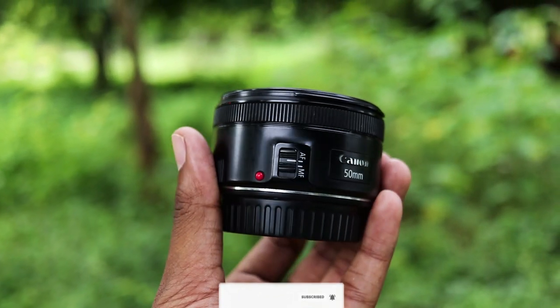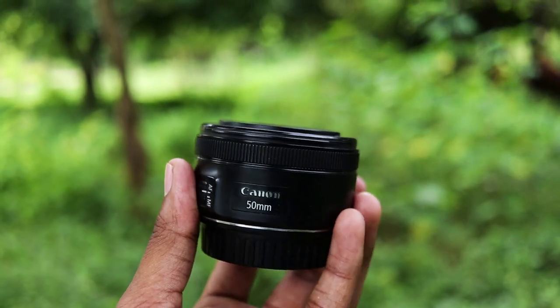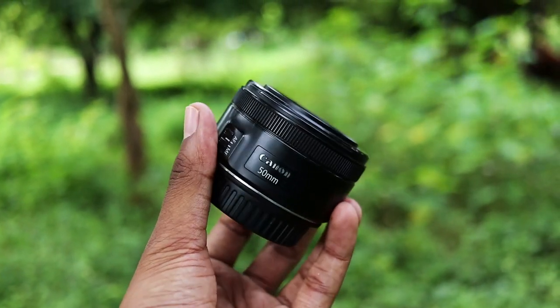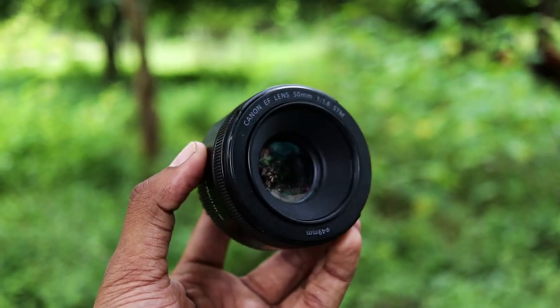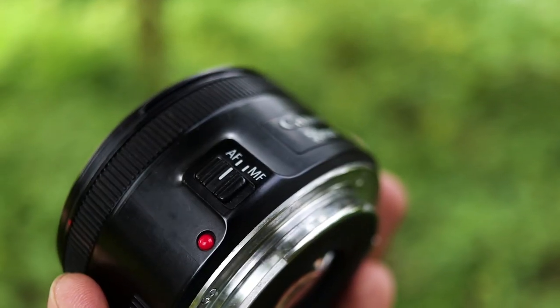I have a 50mm f/1.8 Canon camera lens, which is very compact and easy to use. This lens has both manual focus and auto focus options. Since there is no camera connected, we will use it manually.